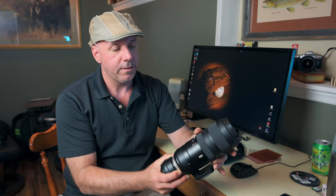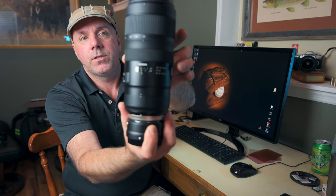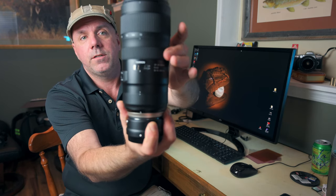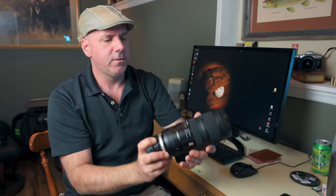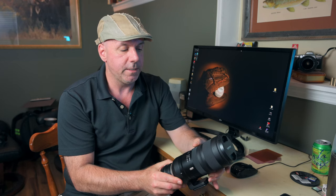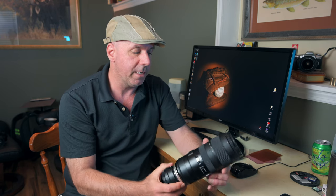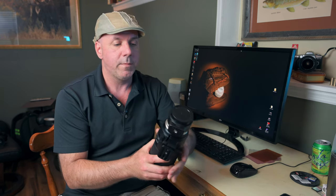The focus ring is smooth as well. You can also see there is a window on the lens that shows your focusing distance. A lot of lenses don't include that anymore, but I actually like having it, especially when I'm trying to focus at infinity. It makes it easier to figure out where you need your focus ring when focusing manually.